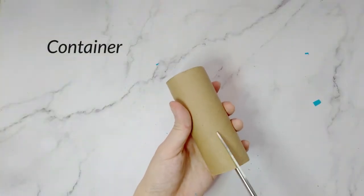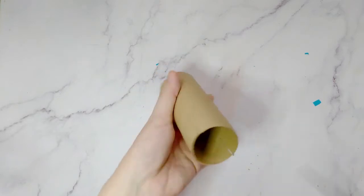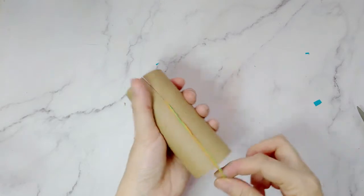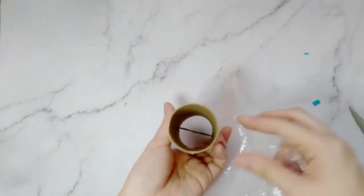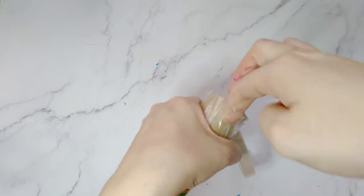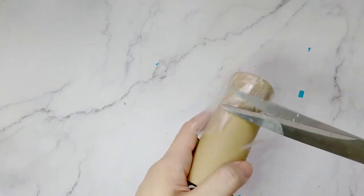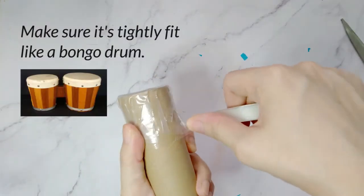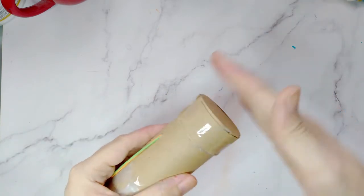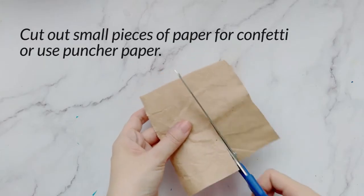Party Poppers Container. Party Poppers - cut the confetti.